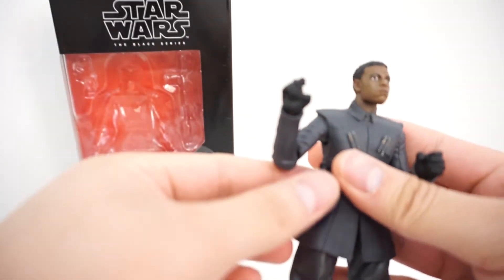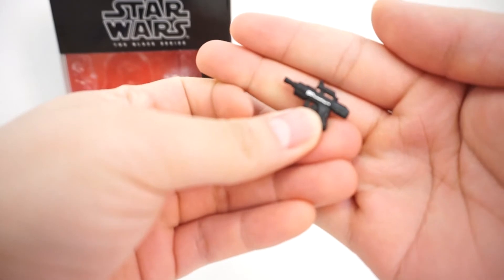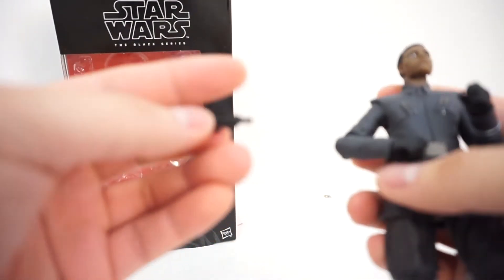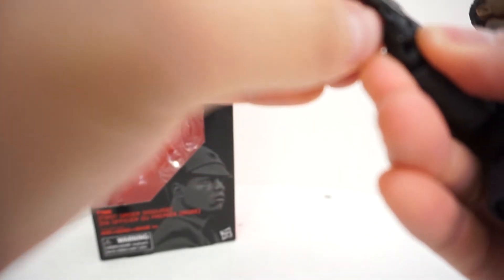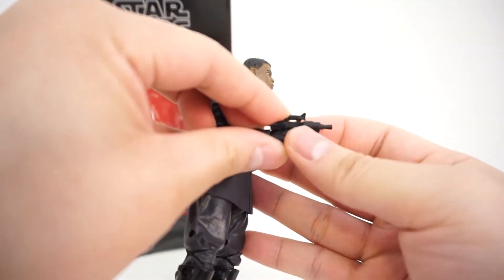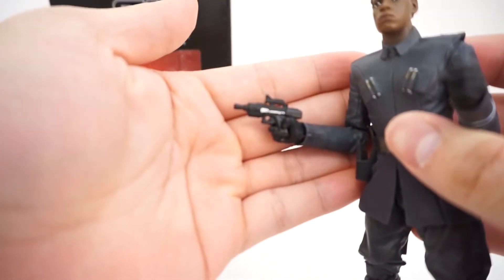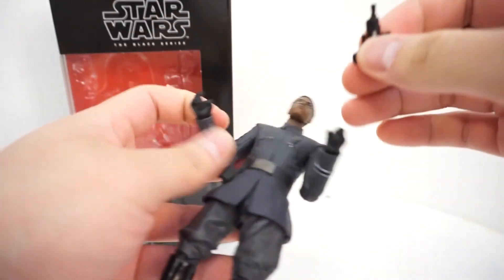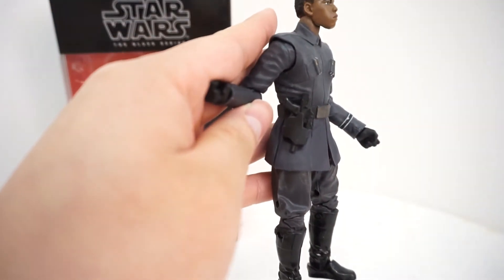He also comes with a highly detailed blaster, which fits relatively well in his hands. He does have trigger fingers, which should help with the grip of the blaster. He holds it pretty well. He also comes with a holster, and the gun fits — I wouldn't say it's a snug fit by any stretch of the imagination, but it does its job.